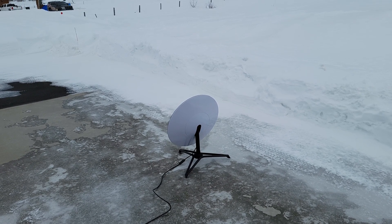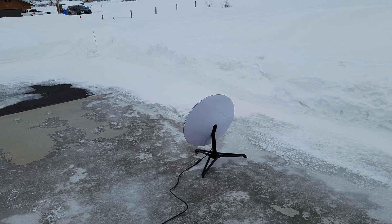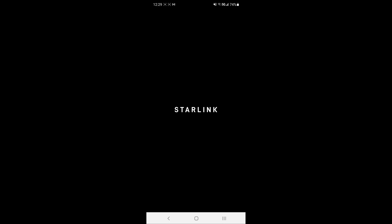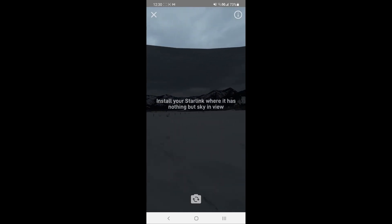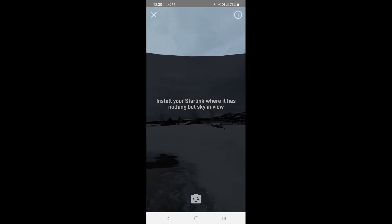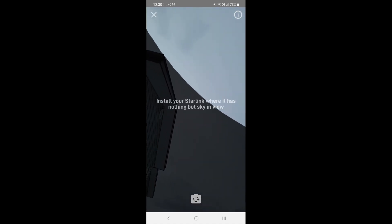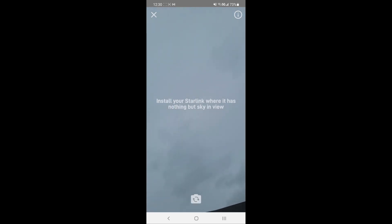I've got the antenna set up in a temporary location out in my driveway. It's initially pointed towards the north. First thing we need to do is open up the Starlink app on the phone and check for obstructions. What the app does is it finds your location and uses the camera on your phone to give you a little virtual view of the sky. You can pan it around and see if there are any obstructions — and this is all based on your location and the current positions of the satellites.